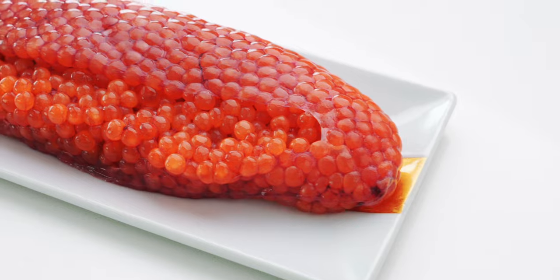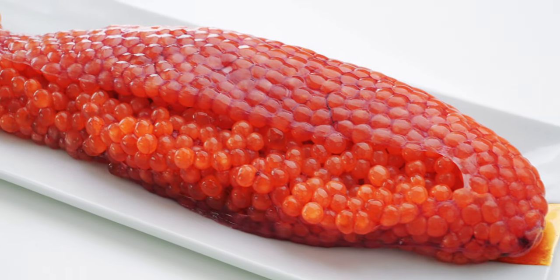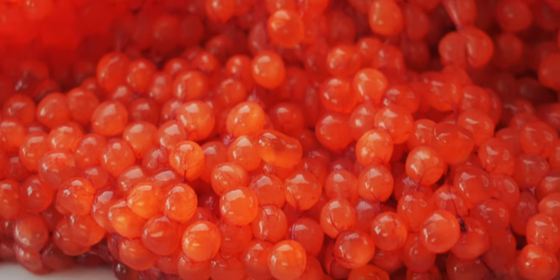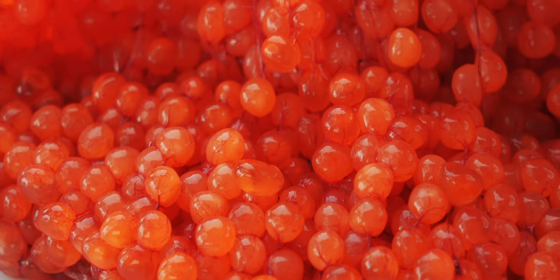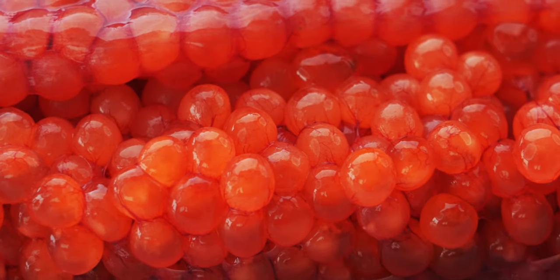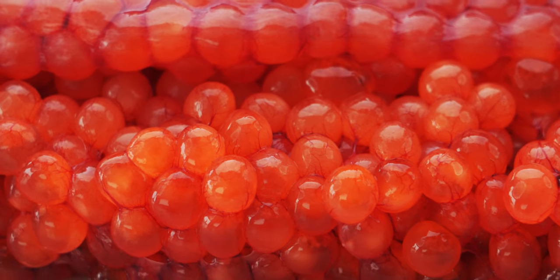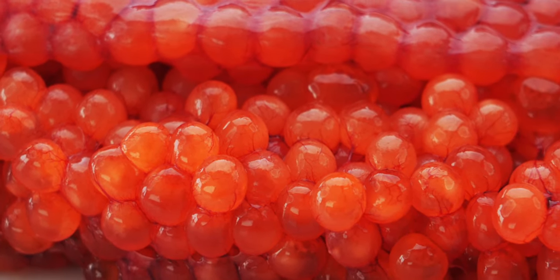So let's have a look at our ingredients. The first thing you're going to need is sujiko, or whole skeins of salmon or trout roe. These are mature but unlaid eggs that are contained in a matrix of connective tissue. When you're buying salmon roe, you want to look for skeins with large plump eggs that haven't been frozen, or you may run into problems with the eggs popping.